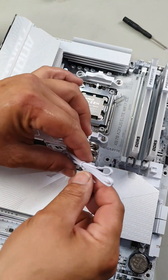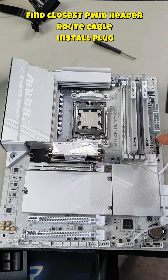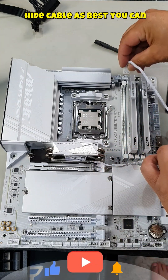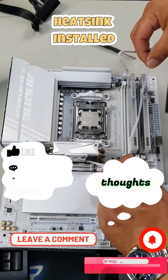As for your cable, choose whichever route is the cleanest. Route it that way and plug it into one of your PWM headers. If you had a PWM connector on the side here, you could simply plug it into there. Or you could also simply run it up and plug it into one of your PWM connectors at the top. Just find a way to hide all your cables as best as you can.